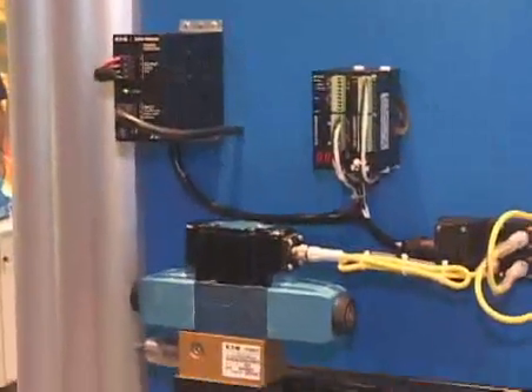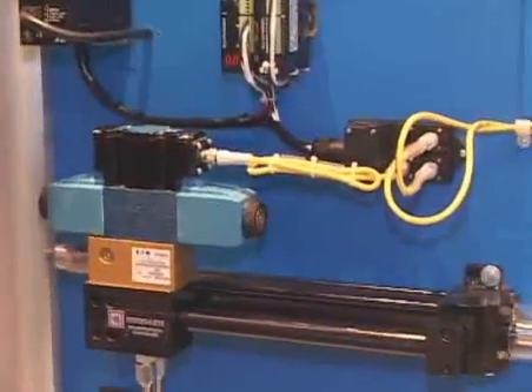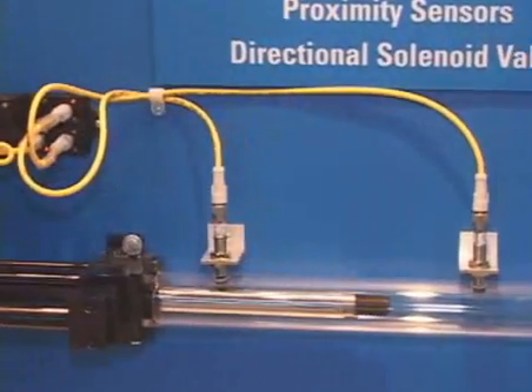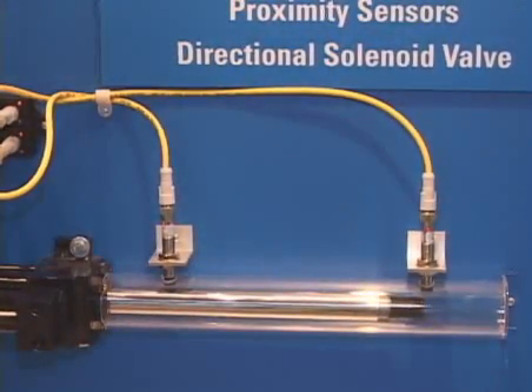In these solutions you will see Eaton electrical controls components, sensor products, and hydraulic valves and actuators produce a motion control solution.